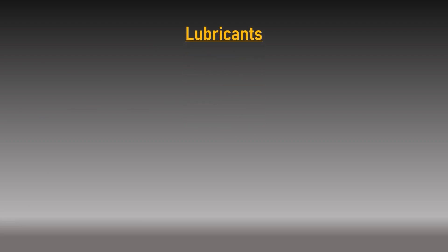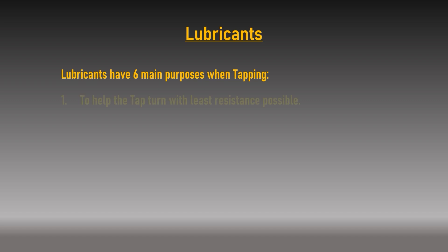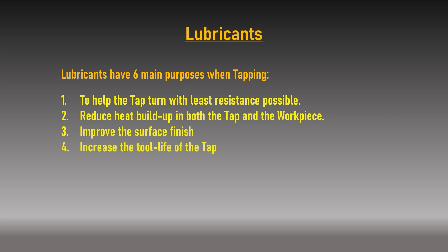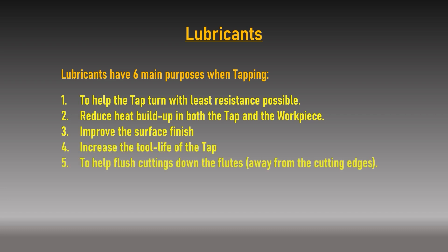Lubricants are one of the most understated subjects when drilling or tapping. The purpose of a lubricant is to help the drill or tap turn with minimum resistance, reduce heat build-up in the tool and workpiece, improve the surface finish, increase tool life, help flush cuttings down the flutes away from the cutting edges, and most importantly help prevent tool breakage when cutting.